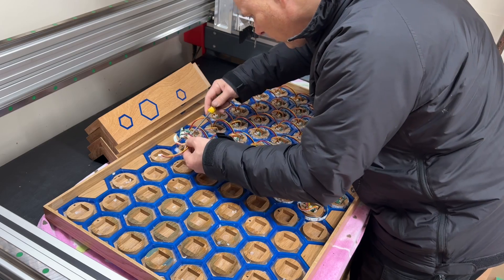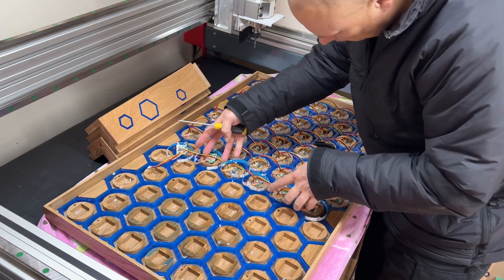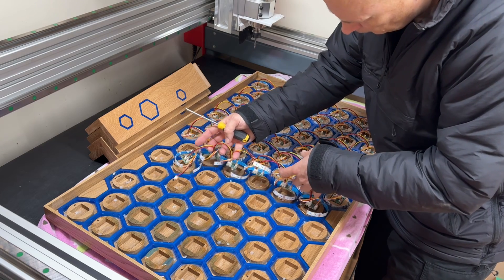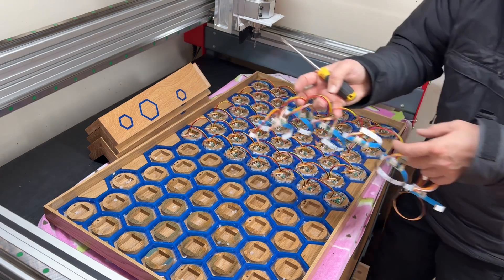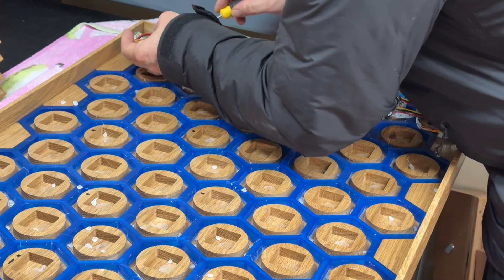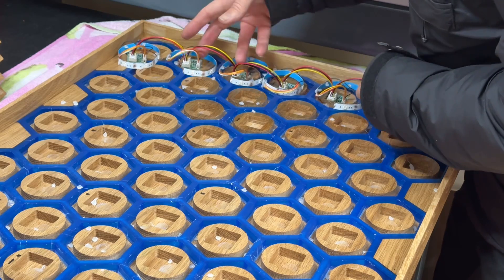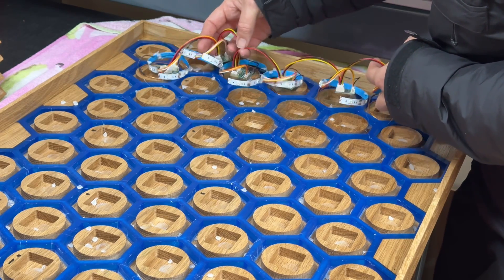After several weeks of testing, the chap who actually made these circuit boards did realise there was probably a fundamental error with them and he redesigned them. He sent me another lot for free, but that did require me taking out all the week's worth of work and getting back to square one again.